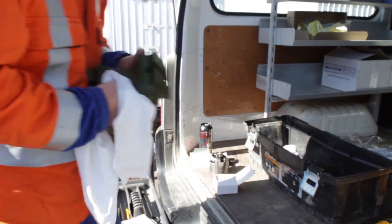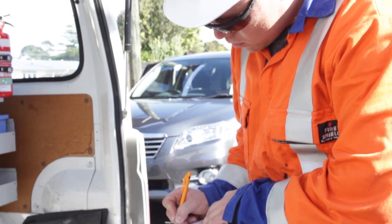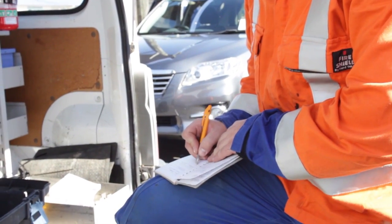Upon completion clean and replace the equipment and put back into its box. Remember to complete the log book application.